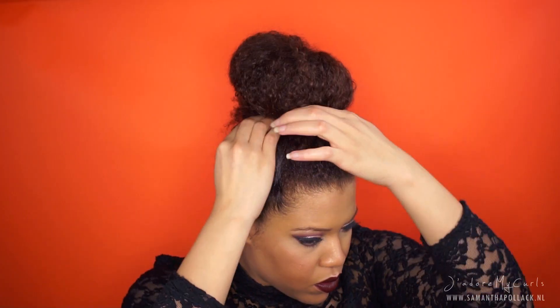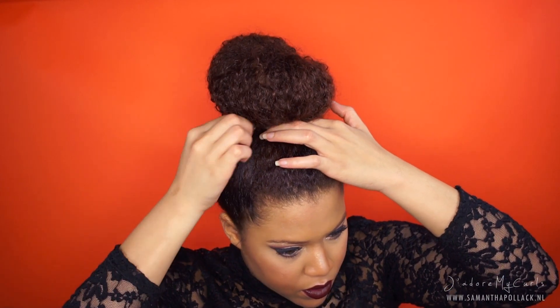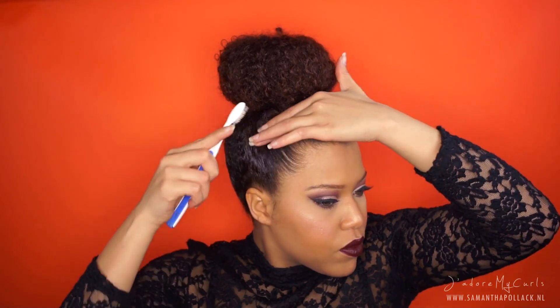So now I tuck the ends in and secure with bobby pins. Fix the bun and the baby hairs and we're done!